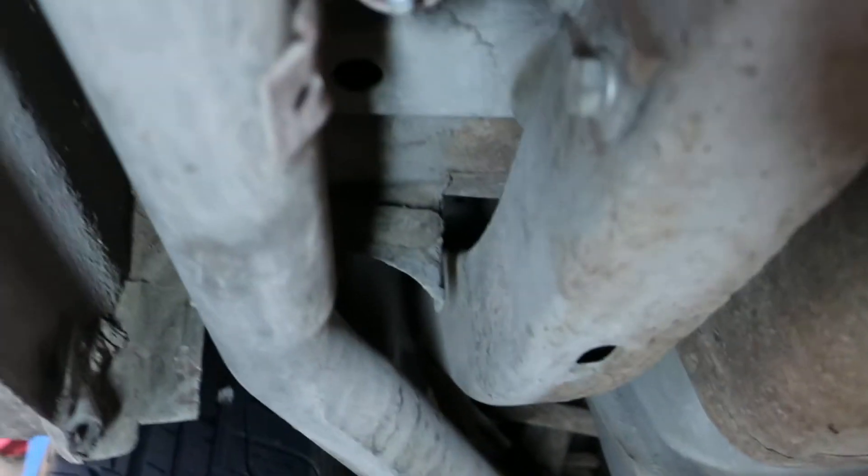Starting from the back and going forward — good exhaust system. There's one ding on the muffler, but there are no cracks, creases, or leaks out of that. Again, a little bit of dirt — this is just the way it rolled in, so you get to see it as I'm seeing it.